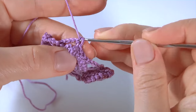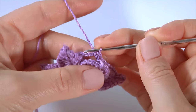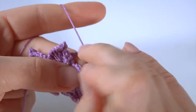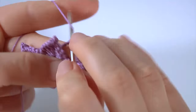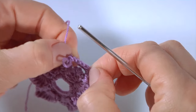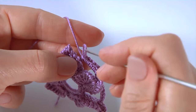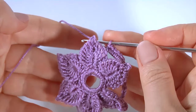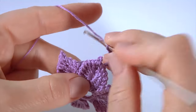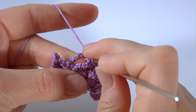Let's crochet the next round. I continue working on my flower. Make a chain one. Make six single crochets into the first chain space. Next time, instead of six single crochets, I'm making five single crochets. But for the first space: six single crochets done. Then I'm going to work the base for the next petal. Chain of two.